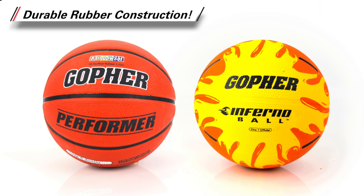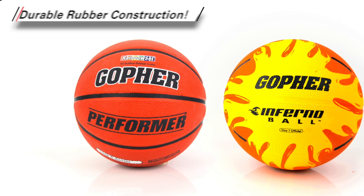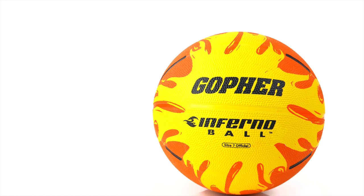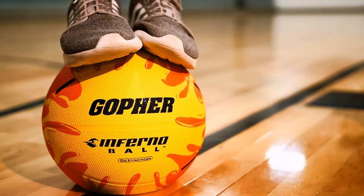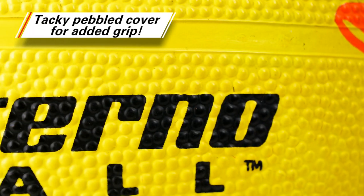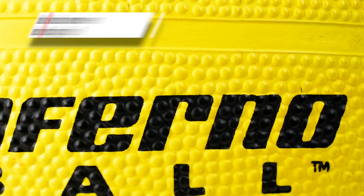Made with the same durable construction as Gopher's Performer Rubber Basketball, its interior nylon windings and premium butyl bladder provide superior air retention, keeping its shape through game after game. Its tacky pebbled cover helps enhance grip for better control when passing.